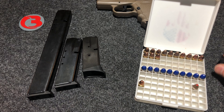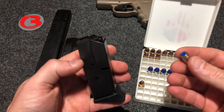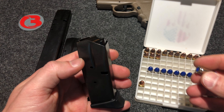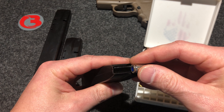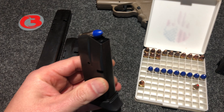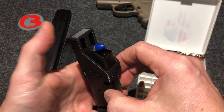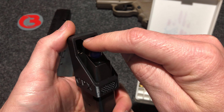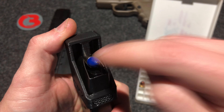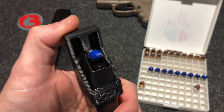Let me go ahead and get some dummy rounds out of here. This is how you operate the mag loader. If you've seen my other videos of the other magazine loaders I offer for different firearms, you go ahead and load one round by hand just like this. Place the mag loader on top of the magazine. You will see this nub in the back will push down on this round allowing you to place another round underneath the feed lips.